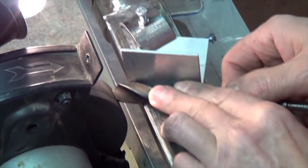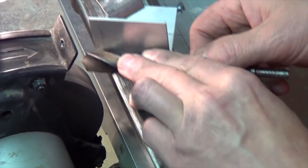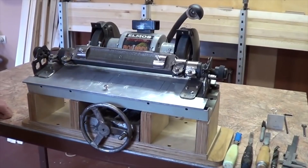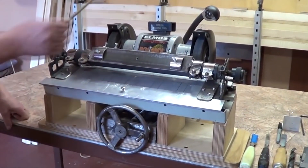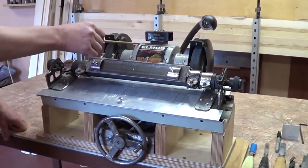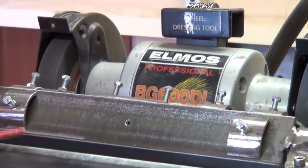Hi! I guess we all can agree that all cutting elements have one very frustrating characteristic. As blades and razors are used over time, they get dull. And recently I've found this interesting type of sharpener which I believe can help you keep your tools nice, sharp and proper.